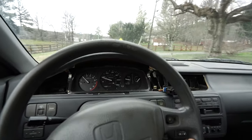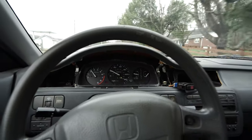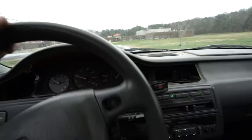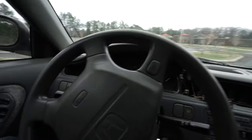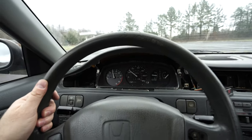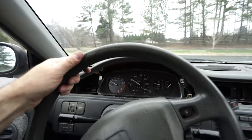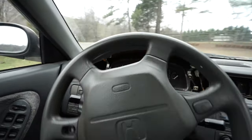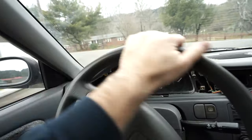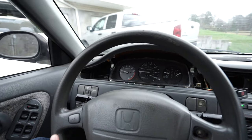Holy crap, it's working! That's sick — it fixed it! The speedometer is reading. I can only do a quick spin because this thing's got a head gasket issue. But oh man, that's dope. So that was the problem — the solder joints. On to the next car.